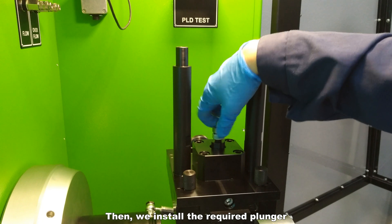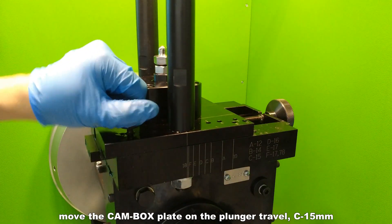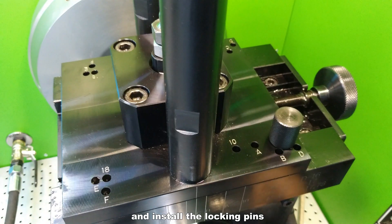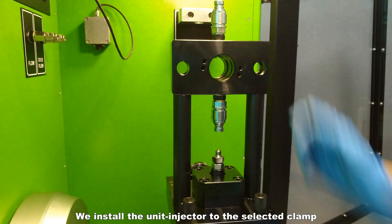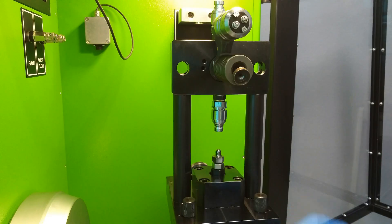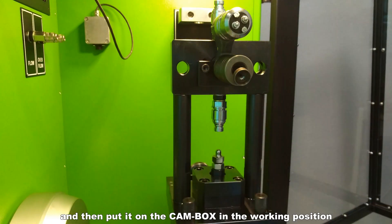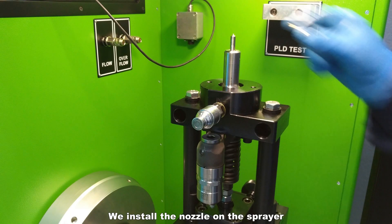We install the required plunger, then move the cam box plate to the plunger travel of approximately 15 mm, and install the locking pins. We install the unit injector to the selected clamp, and in the working position, we install the nozzle on the sprayer.